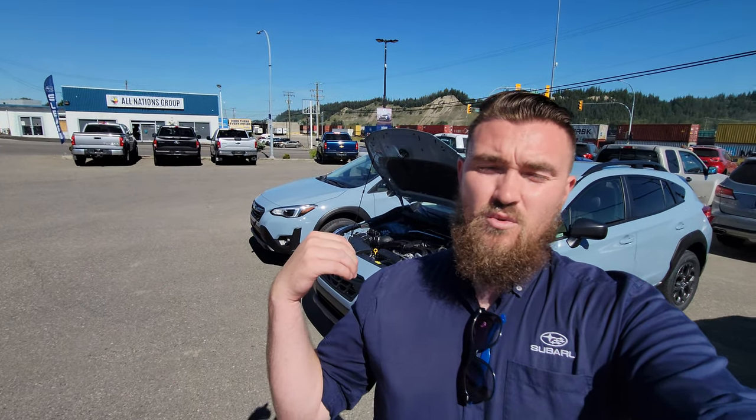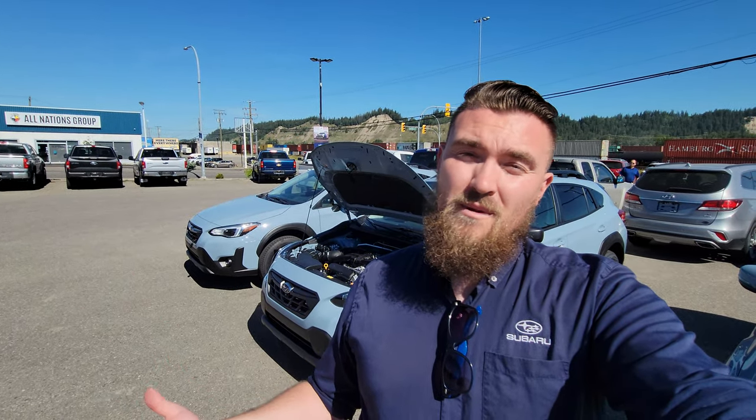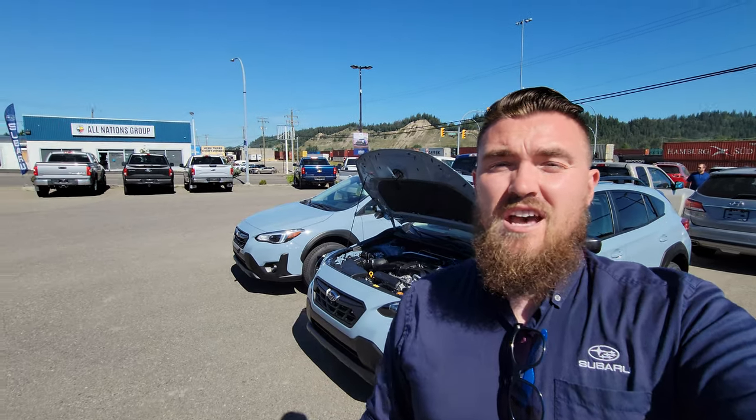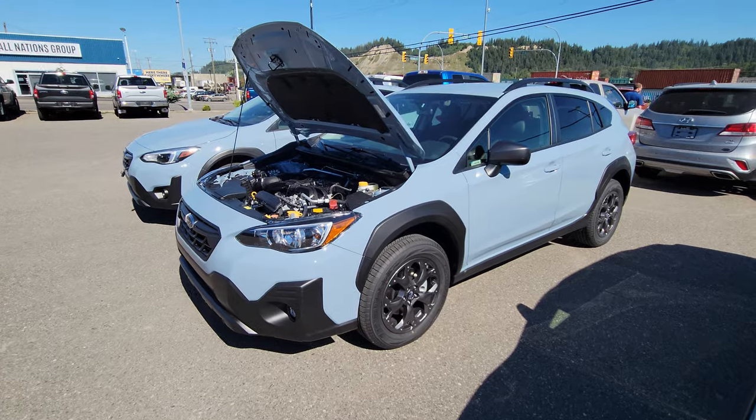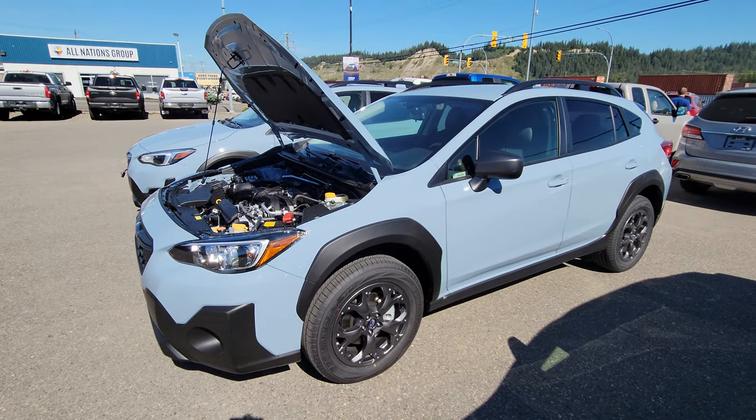So that's a brief overview of the 2023 Subaru Crosstrek Outdoor. I'm Tyson the Subaru Specialist from Subaru Print Storage. If you have any questions about the 2023 models or any other models in our lineup, put them in the comments below — I do try to get back to all of them. If there's anything you'd like to see in a future video, please let me know and I'll try to make it. Thanks for watching — we'll talk soon.